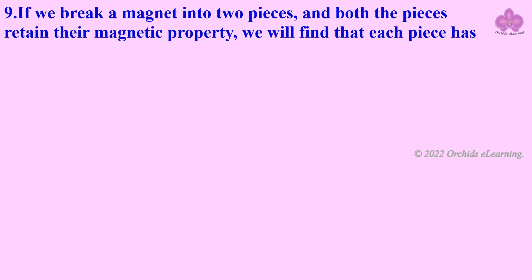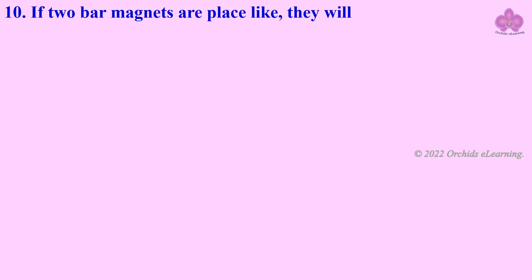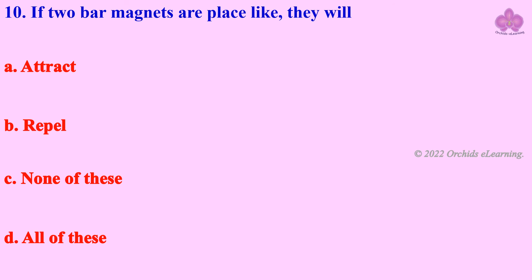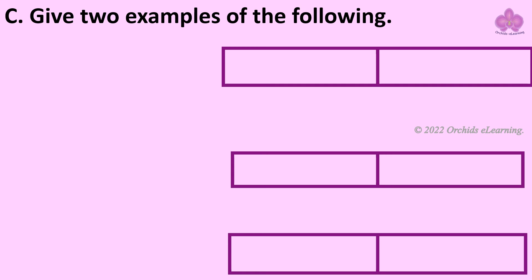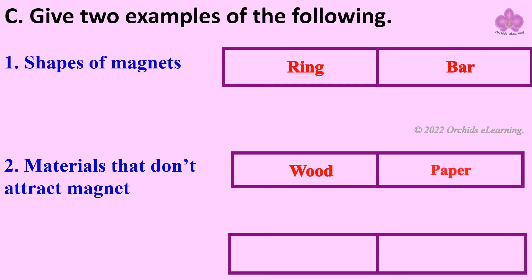If we break a magnet into two pieces and both pieces retain their magnetic property, we will find that each piece has two poles. If two bar magnets are placed with like poles facing each other, they will repel. Give two examples of the following shapes of magnets: ring and bar.